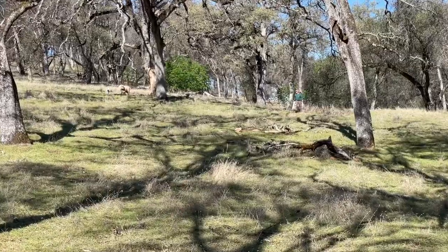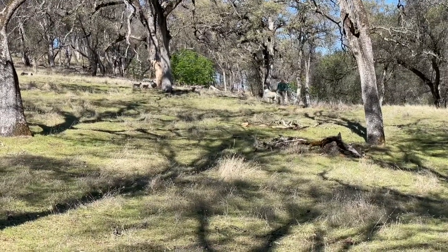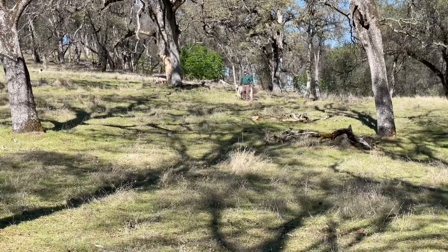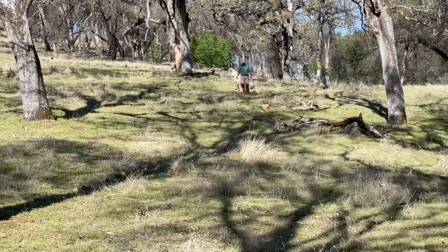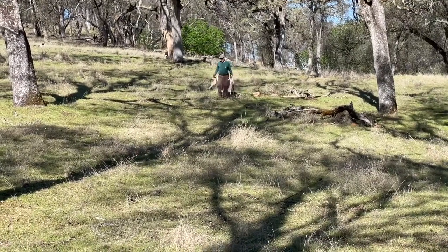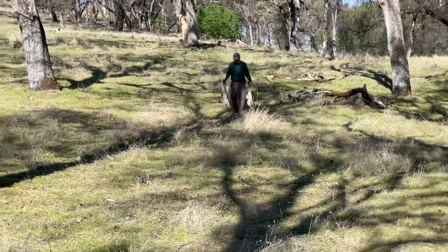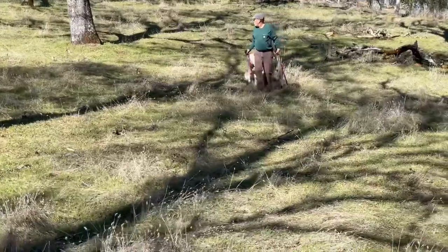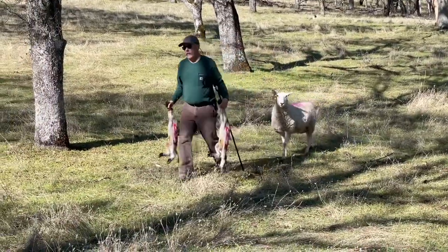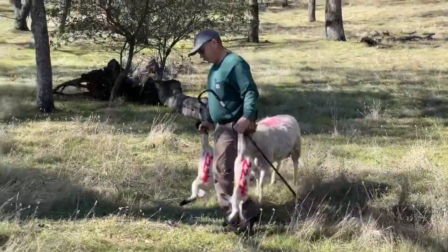Sometimes with really young lambs we might carry them. These lambs were born overnight, so they're still a little wet — they haven't totally dried off yet. Rather than expect them to walk the 150 yards down to fresh feed, we'll carry them in a way that the ewe knows where they are and will follow. If I had them tucked under my arms or carried up high where she couldn't see them, she wouldn't follow me. But by grabbing them by the front legs — by the cannon bone — we can carry them at a height where she can smell them, see them, and hear them if they vocalize. You can tell she'll follow right along.